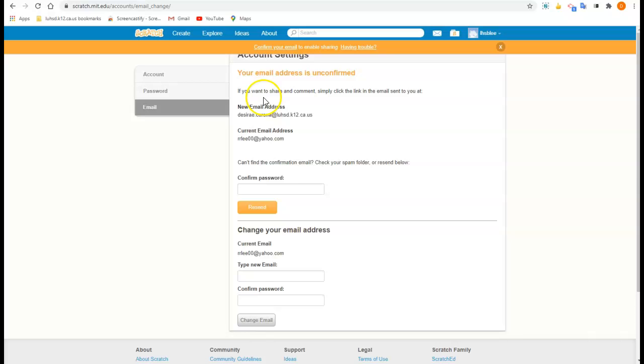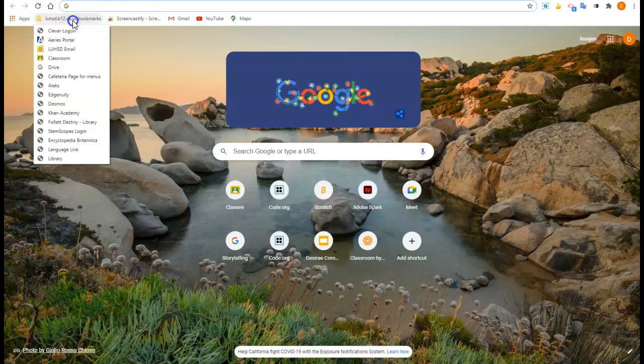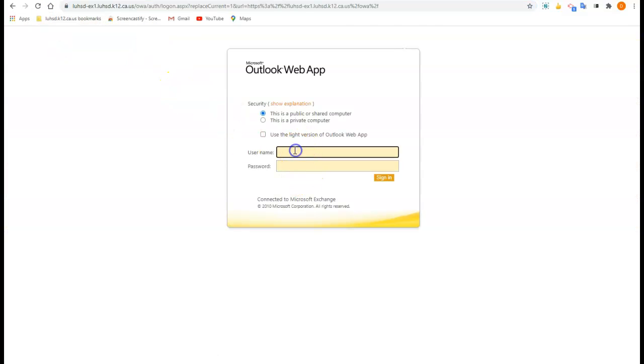It says my account is still unconfirmed. I need to go to my school email. Reminder: up here at the top in the LUHSD bookmarks bar, there's LUHSD email. So sign in to your email — it's your ID number and the regular password you use for the Chromebook.